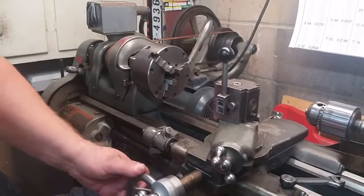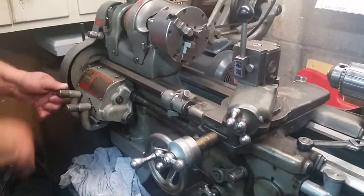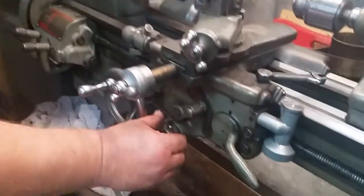What just happened? Oh, super fast — that's what happened. All right, there it is: your half nut.